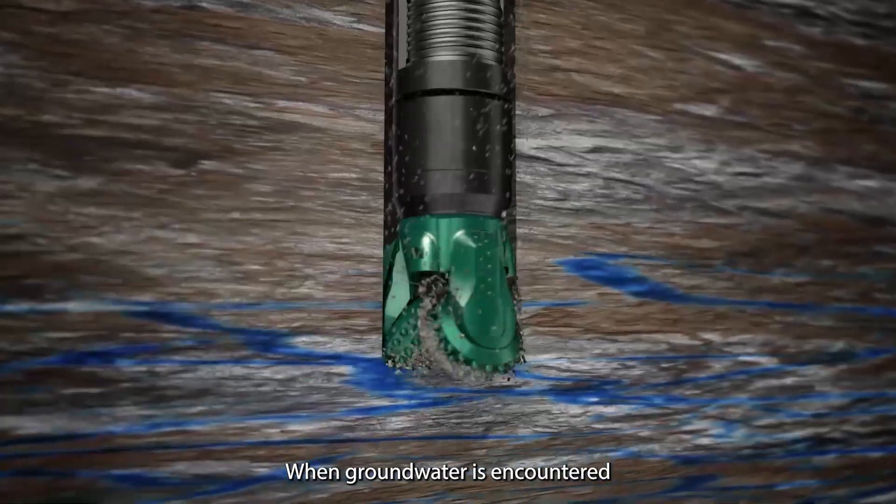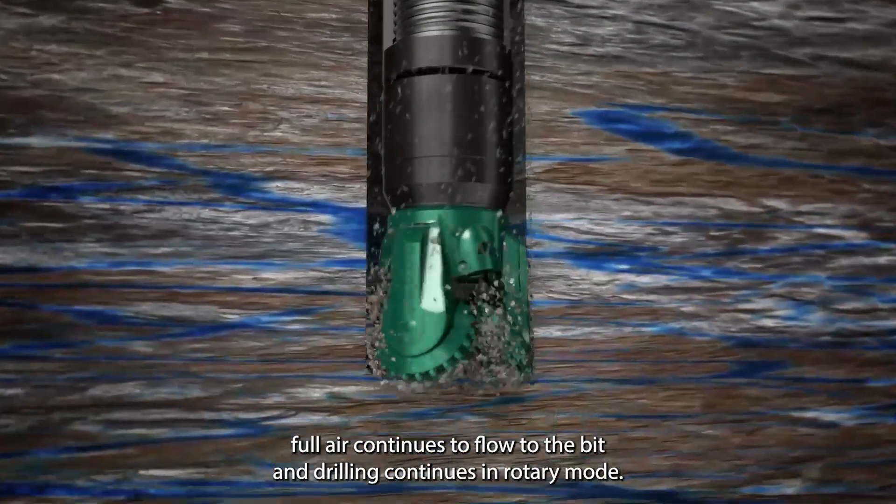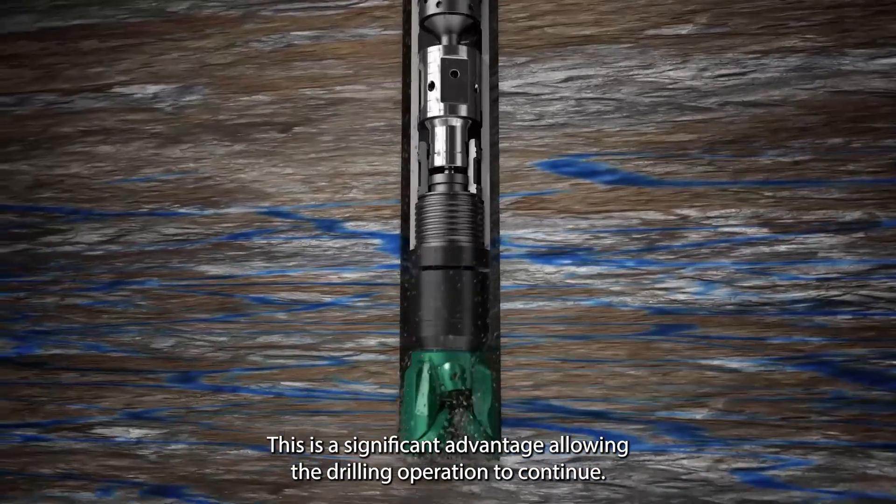When groundwater is encountered, full air continues to flow to the bit and drilling continues in rotary mode. This is a significant advantage, allowing the drilling operation to continue.